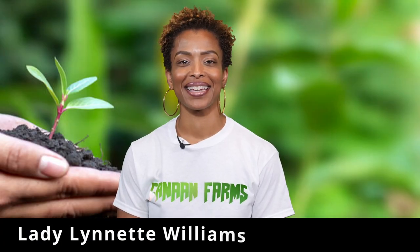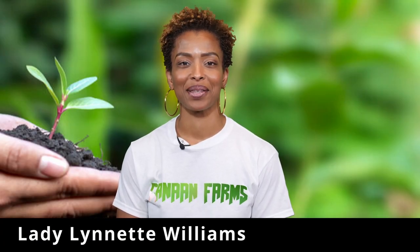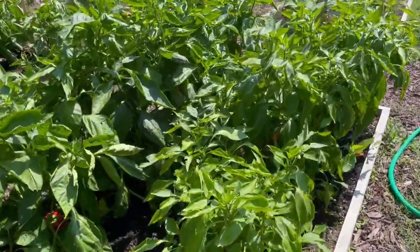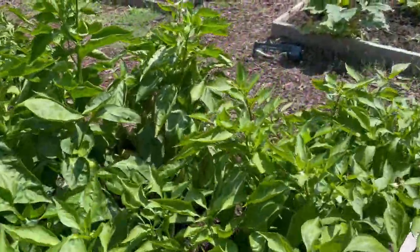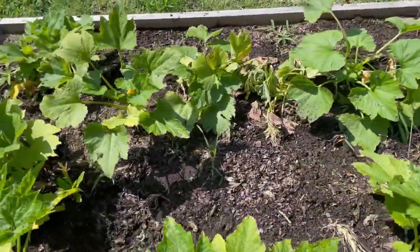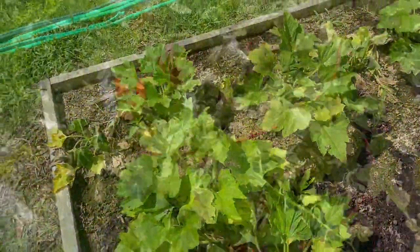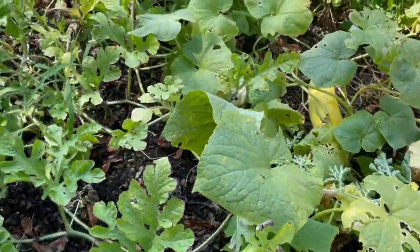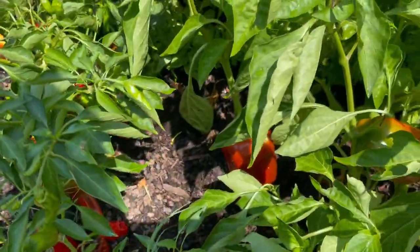Hello, everyone. I am Lady Lynette Williams, First Lady of Salem Bible Church, and I am so excited about this project that we have been tasked to show you about. So you met Pastor Joe. He talked about the importance of having sustainable food, the importance of our Canaan Farms, which is the only registered fresh food in the 30318 area code because our church is in a food desert. So not only is our church registered to have the only fresh food option in a food desert of 30318, but you heard him talk about how we grow these vegetables, how we tend the garden, and then we take all of that fresh food and we give it out to the community.